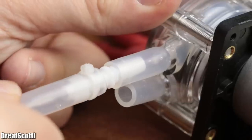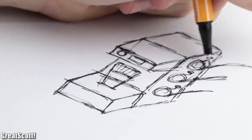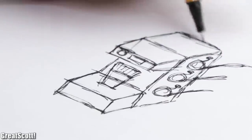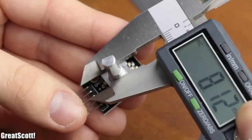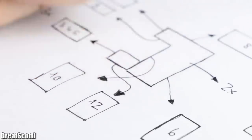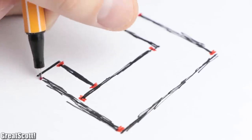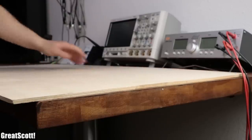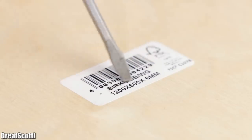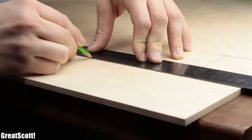Once I was certain that the main electronics worked as expected, I drew a rough sketch of the enclosure for the cocktail machine. After measuring all the required electronic components, I created proper dimensions for all the required pieces of wood and even a small guide on how to glue them together. I then brought in a piece of beech plywood with those dimensions and started drawing the outlines of all 12 necessary pieces.